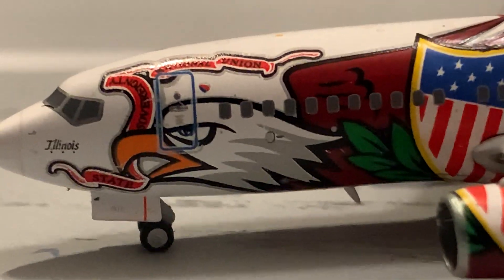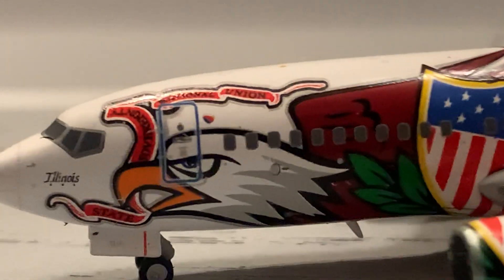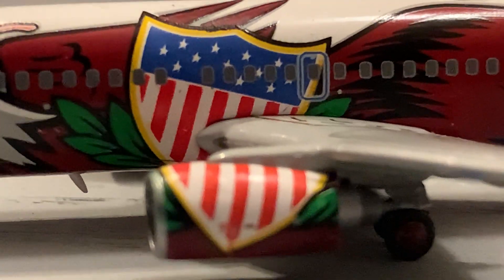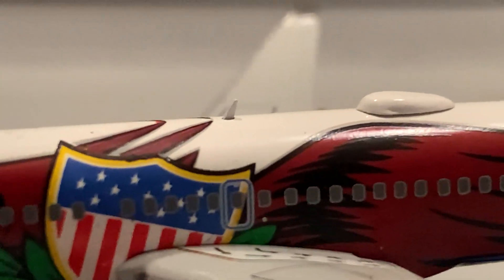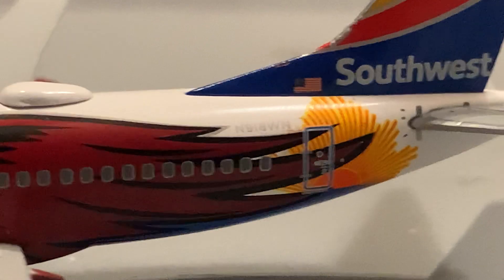Here we've got the eagle — that is beautiful. They did a good job on the color. The pictures may look like the color was off, but in real life it doesn't look too bad. Here we've got the L1 door with a little heart symbol, an antenna on the bottom of the aircraft, some windows, a little United States of America badge, the emergency escape door with the emergency escape markings on the wing, and the L2 door.